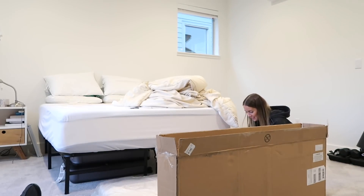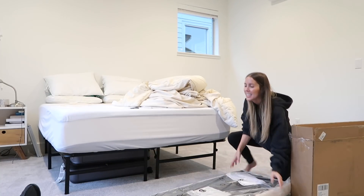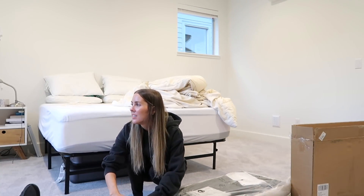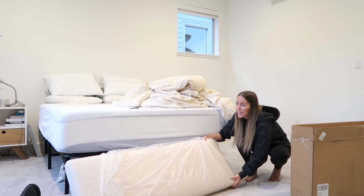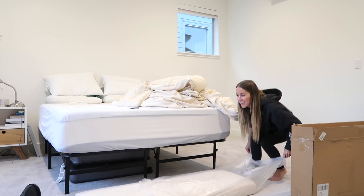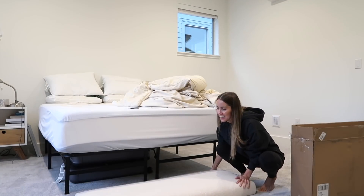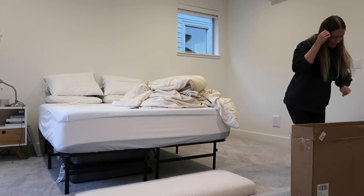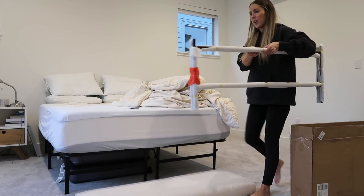Here's the top of it — that material, yeah, the boucle. I thought it would match the lounge chair. It feels really soft. This should be really easy to put together — it's just a metal frame, a black metal frame.